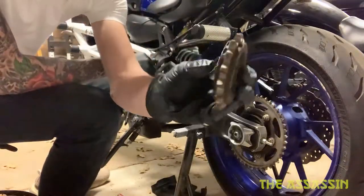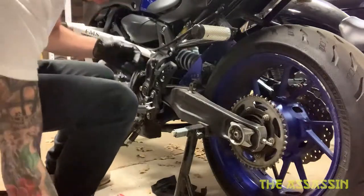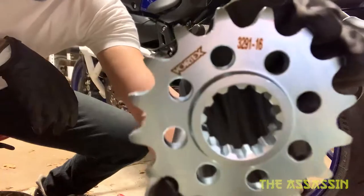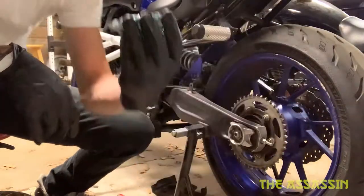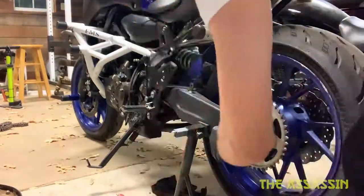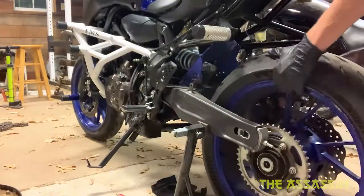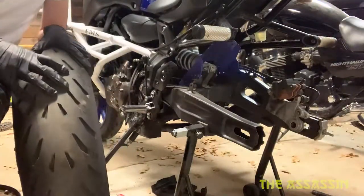This is the old sprocket — the front sprocket. Here's the new front one — you can see it's backwards since I have to use my front camera — 16 teeth. I think it's kind of cool having the numbers outwards.